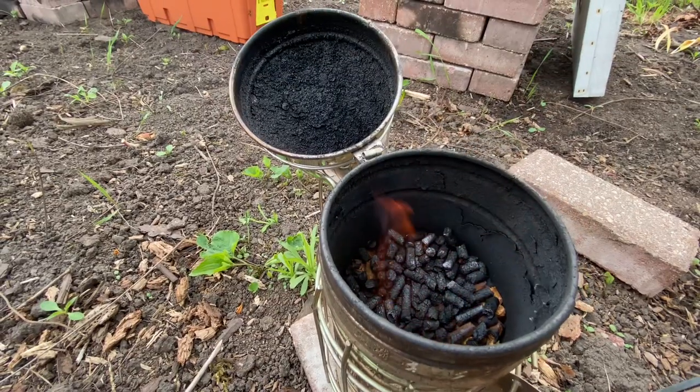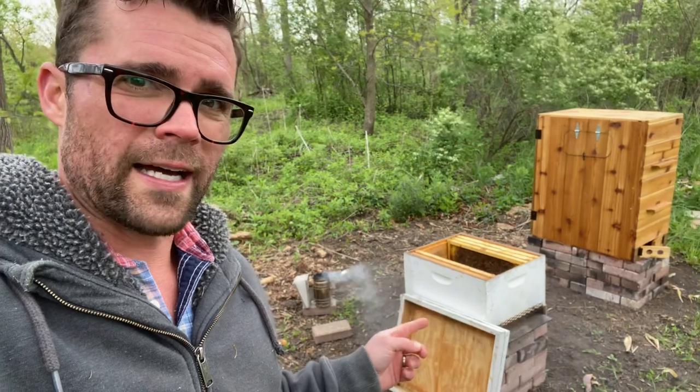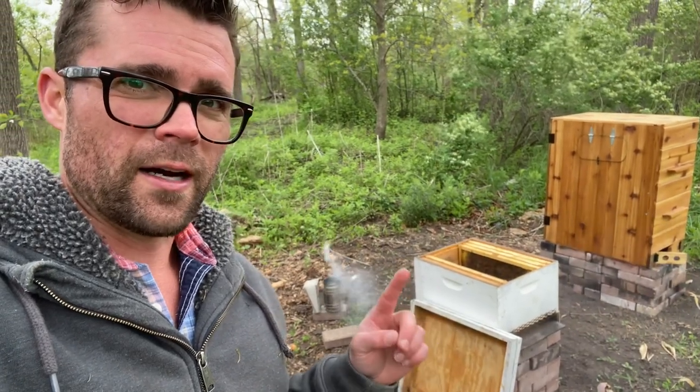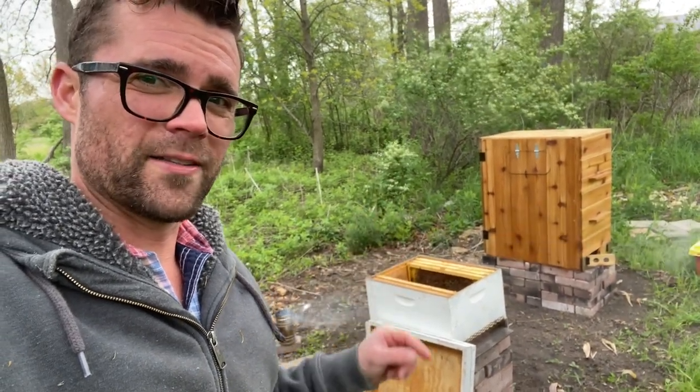We have two different nukes and there's gonna be two different hives that we're putting them into. One is the hive that we got from Chuck last year — if you haven't seen that video, I'm gonna link to it up here. And then this hive is our attempted upgrade to hives.